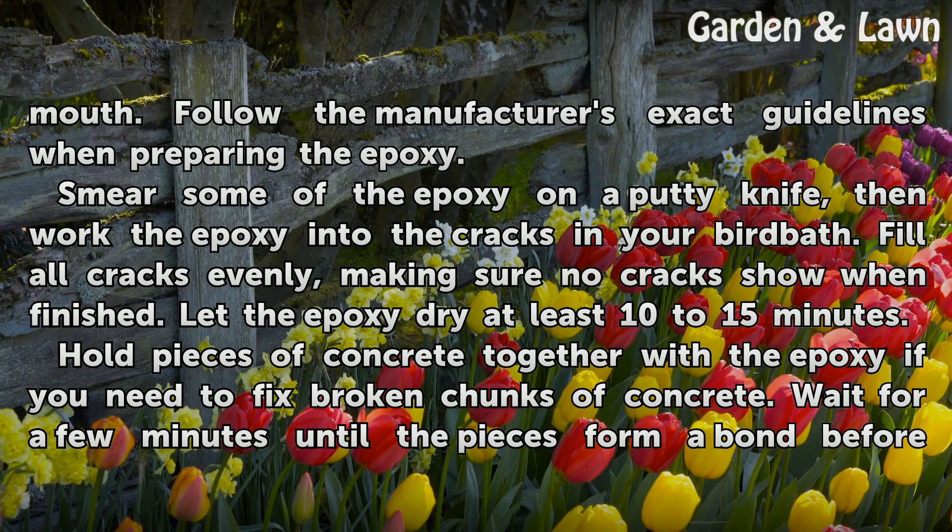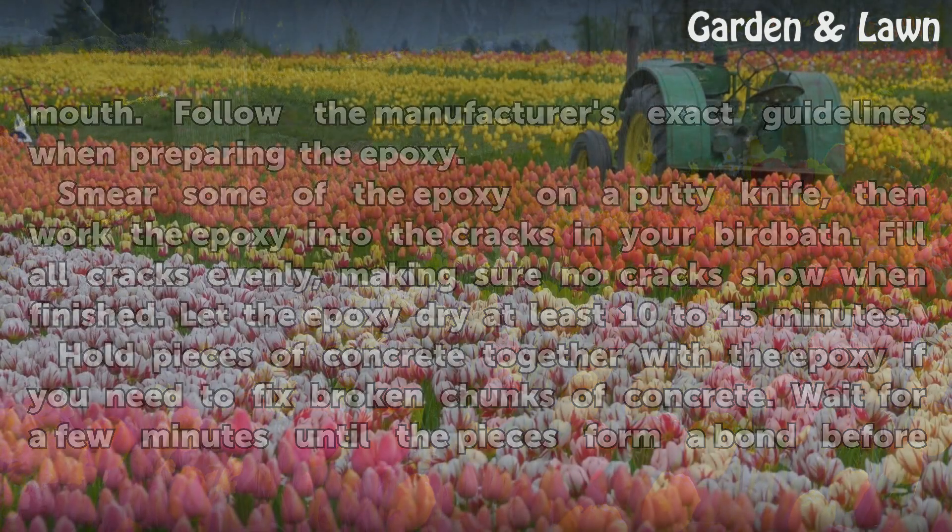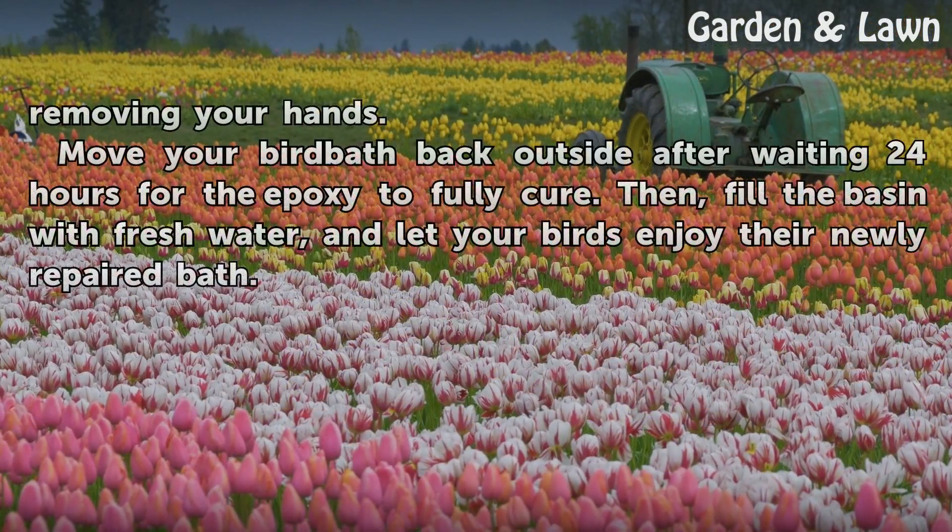Hold pieces of concrete together with the epoxy if you need to fix broken chunks of concrete. Wait a few minutes until the pieces form a bond before removing your hands.